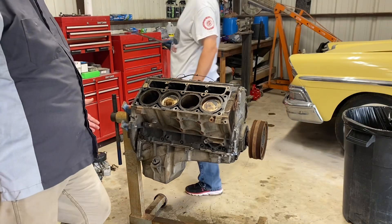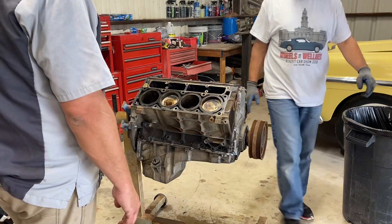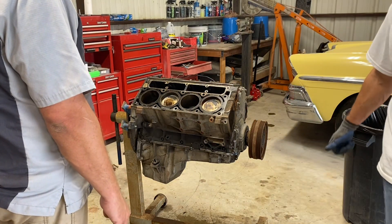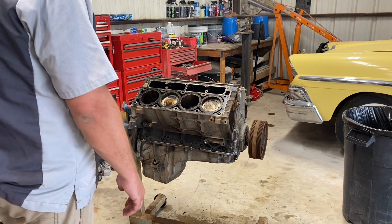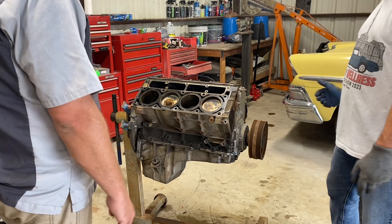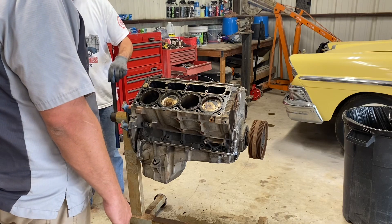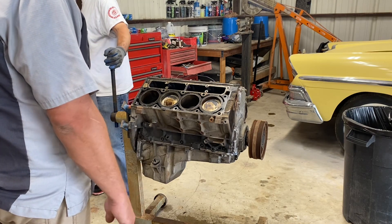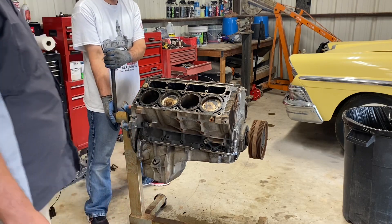So what we're gonna do now — it looks like this engine isn't hurt, but it's definitely gonna need some head work. I'll show you a close-up of the heads where the valves are pretty much rusted. But we're gonna flip this engine over, pull the pan. I know it's already been into because the windage tray is off and the oil pickup tube, but we'll flip it over and inspect everything down there. I think this engine is definitely saveable.